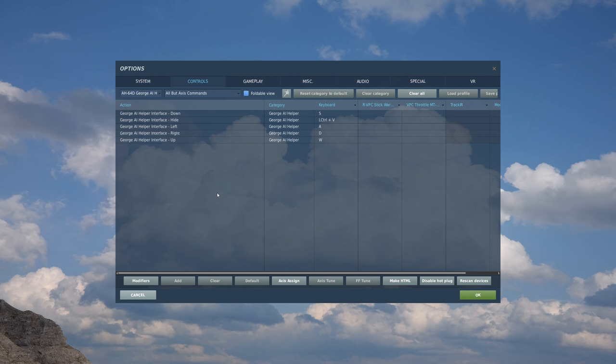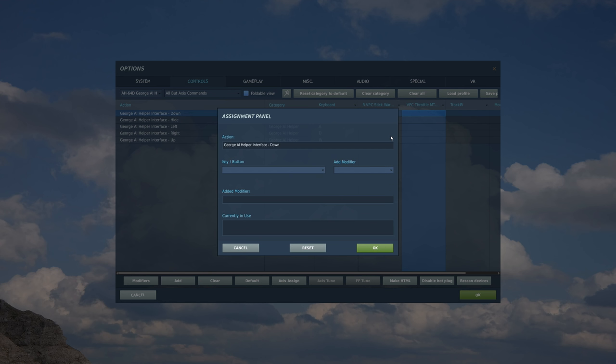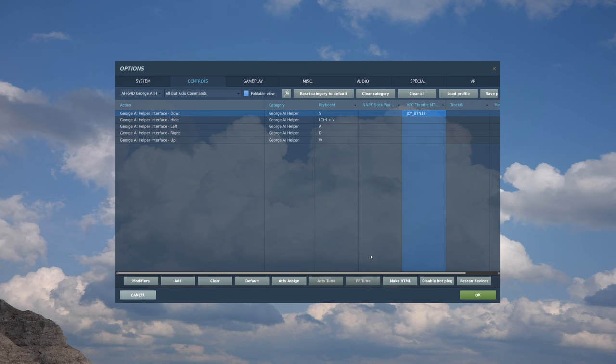To set up a control, it's super simple. We'll find the control that we want to map - in this case, let's say George interface down. We'll find the controller - in this case the throttle - because I'm going to map my George controller input to a four-way hat switch on my throttle. We'll follow over to the controller box here, double click on it, push the controller hat in the direction I want to map - in this case down - it picks it up as joystick button 18, I hit OK, and it's mapped.